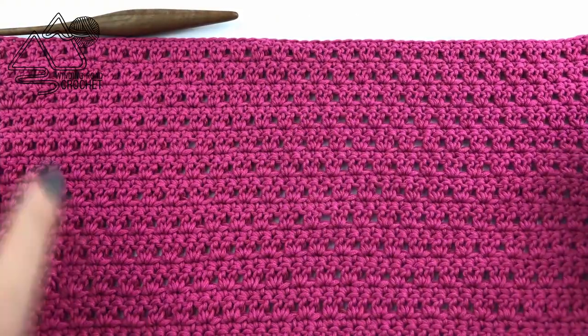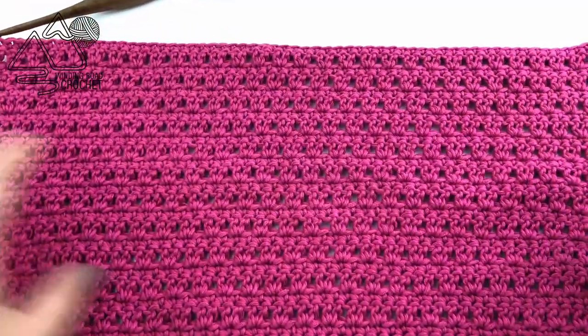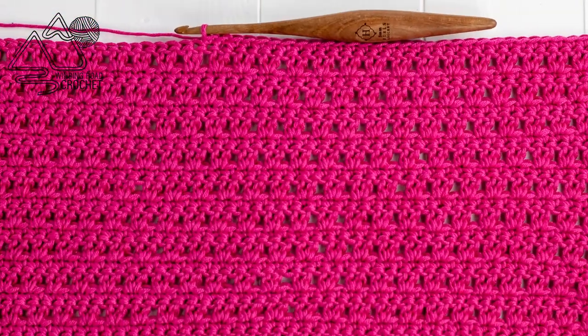Here I have completed a few more rows of the Wildflower Stitch. I hope you enjoyed this video tutorial — if you have any questions let me know in the comments below. And as always, thank you so much for watching, it really helps my channel.